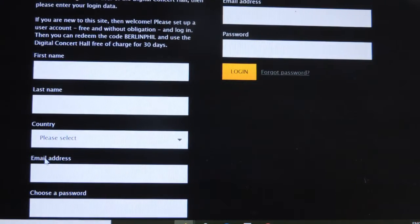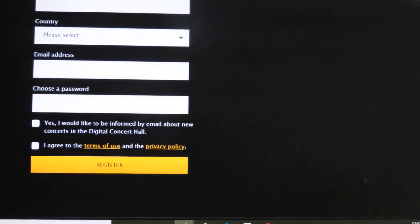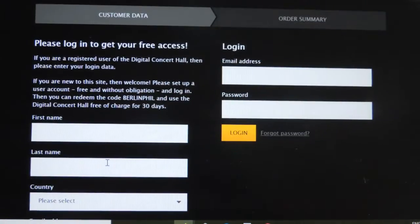Here you can enter your information in the different fields, including choosing a password at the bottom. Once you're all set, click the yellow button to register. What happens then is you'll get an email from support@digitalconcerthall.com asking you to confirm your email address. Go into that email, click the yellow button that says "Confirm Email Address," and it'll take you right back to the site. You can then use the login field to log into your new account. When you log in, they will ask you for that voucher code, so type in all caps: Berlin Phil — B-E-R-L-I-N-P-H-I-L — and you'll be able to access all of the videos.